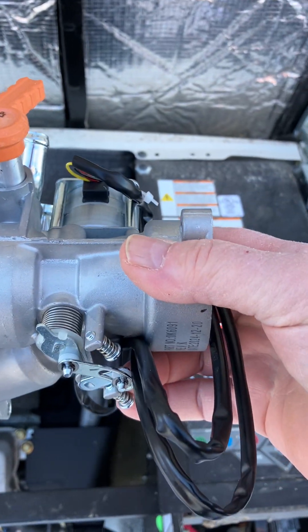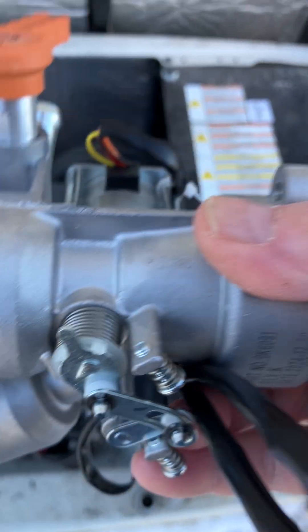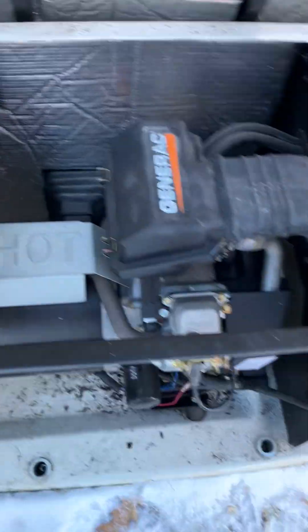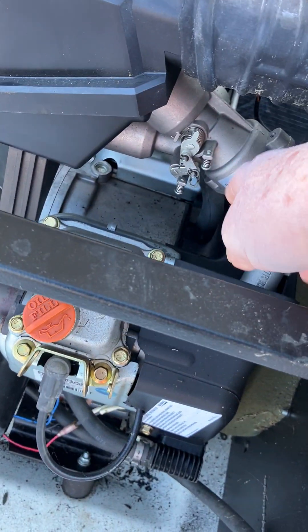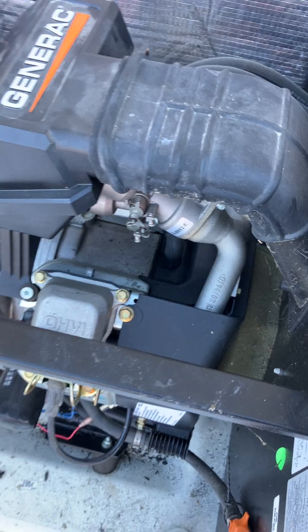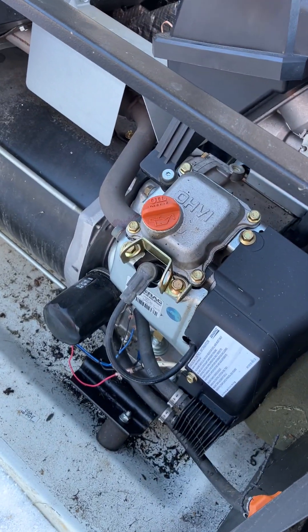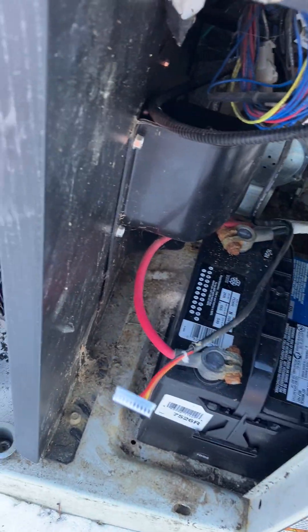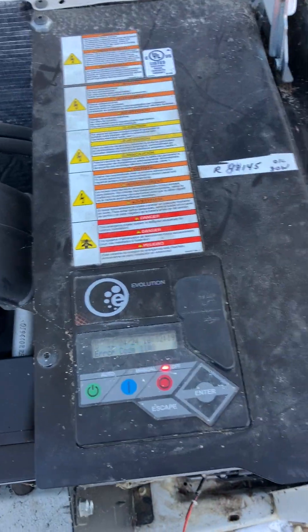So I'm going to replace it, and because I couldn't get just the stepper switch, this is the part that goes in — the whole throttle body with the stepper switch and gas selector switch. Because I have to take everything off to get that out, I'll put the new one in, run the wire through the back, connect it up, and show you what it looks like on the other side.